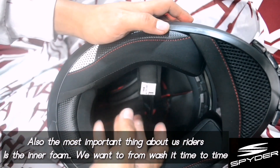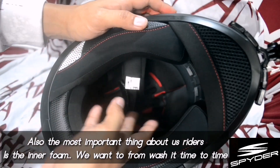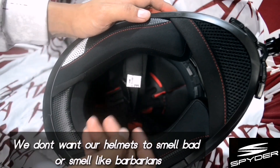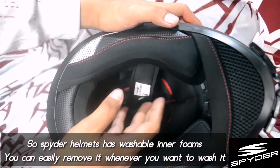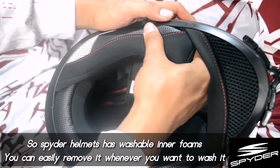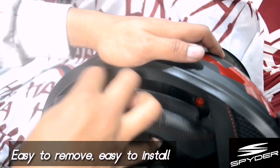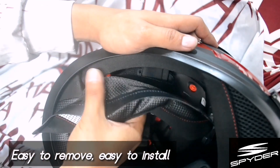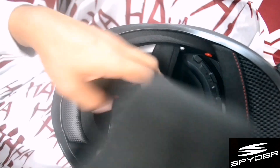Of course, very important to us is that the inner foam is washable. We sweat every day, so the helmet will smell. We don't want that warrior smell, right? So Spider helmet made the inner foam washable — it's removable, very basic to remove. So we can now wash it.